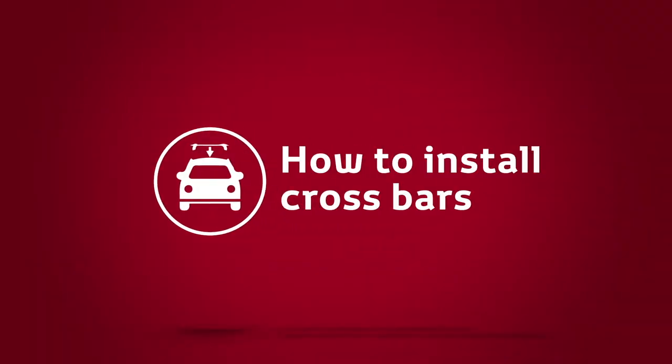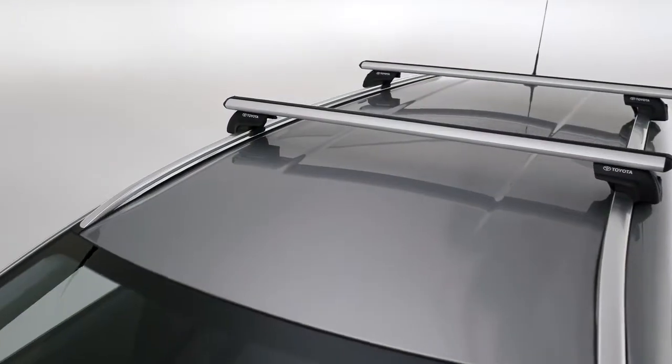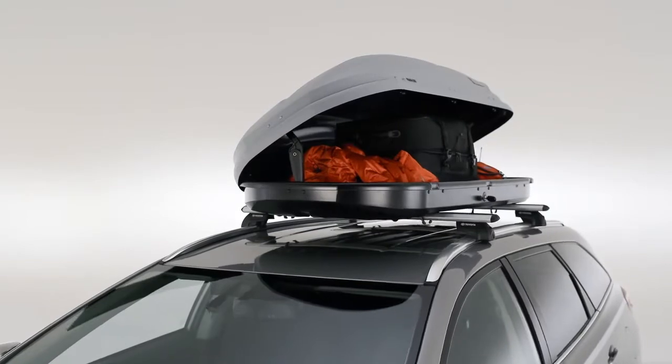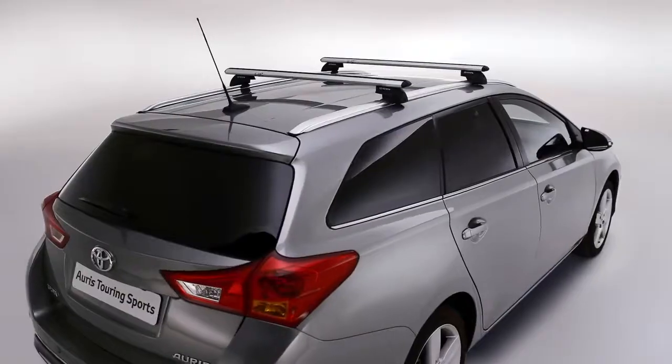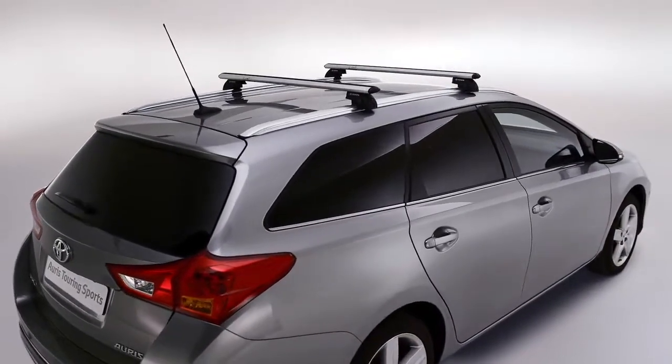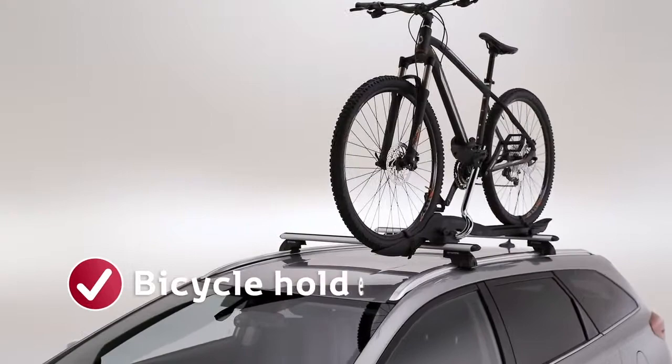Toyota Crossbars lock onto the pre-installed roof rails of your Toyota. They offer a convenient and safe way to transport baggage, sports equipment or other loads. They also provide a secure base for a variety of Toyota rooftop carrying attachments, including the Toyota bicycle holder.